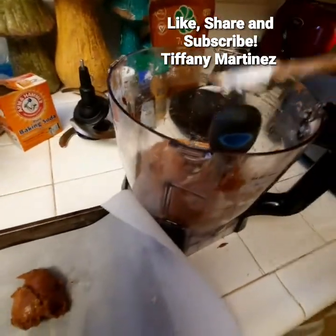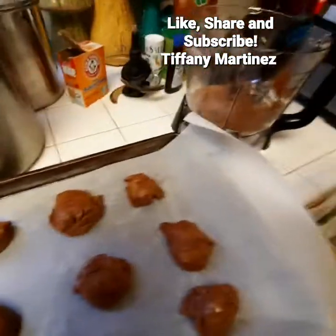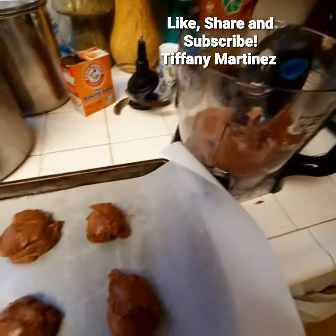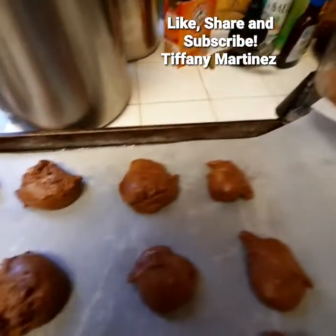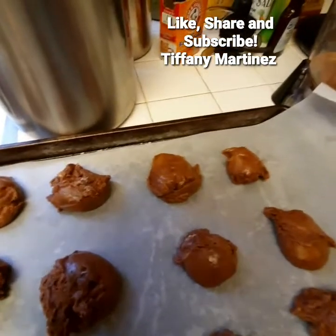I'm not trying to sell the product — if I were an affiliate of Ninja, I'd be getting paid for this. Anyway, be sure to like this video and I will see you in the next one. I will be adding pictures at the end of the video of the final product.